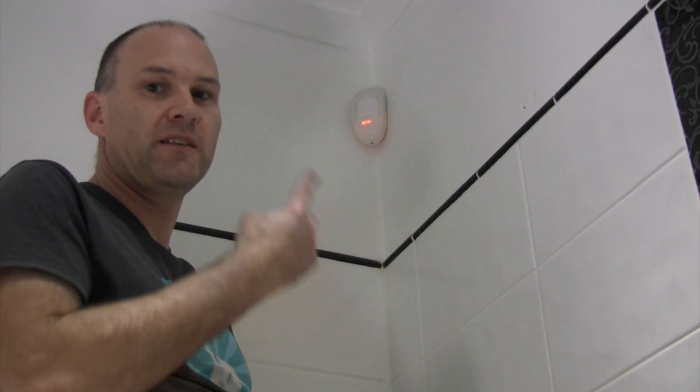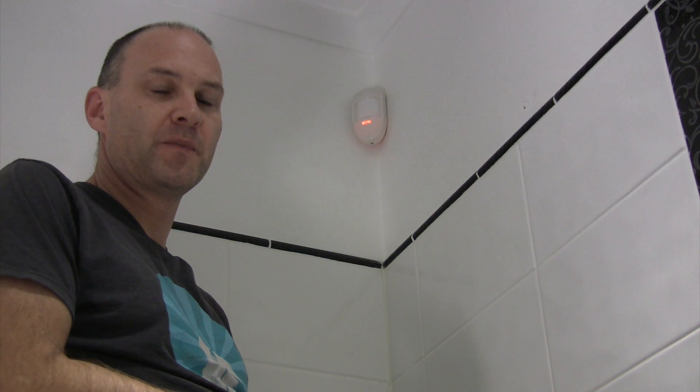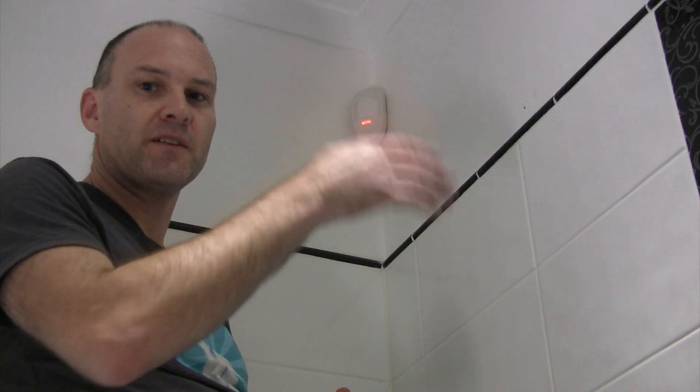When motion detectors first power up, they usually need about a minute to stabilise. They need to get a stable output from the sensor so that they can detect changes within the heat profile of their detection area. This one is ready to go now. You can see I just moved my head and it detected me. Just walking around a little bit, I've been testing the sensitivity — I moved my hand there and it detected it straight away.